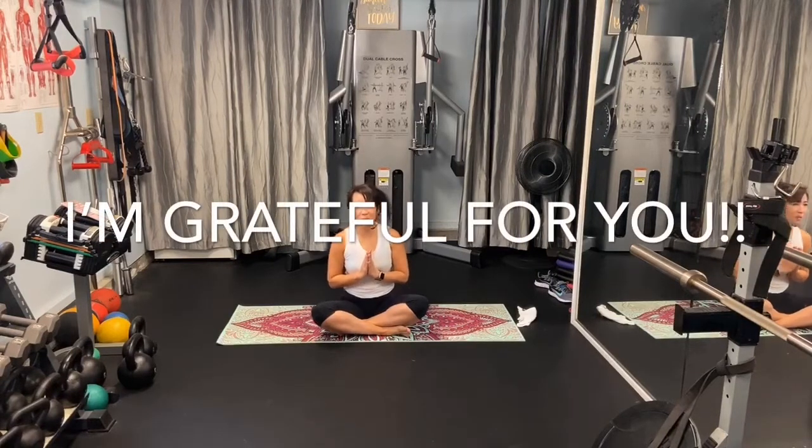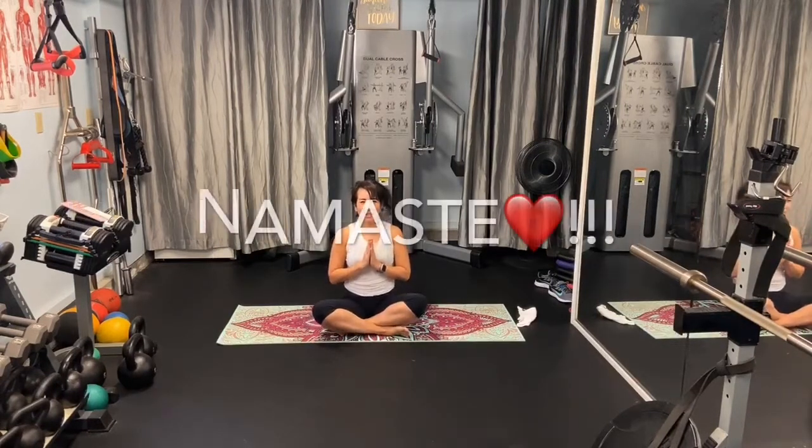Find something that you're grateful for today — just one thing. Write it down maybe, and add it in the comments section. Thanks so much. Have a great day.